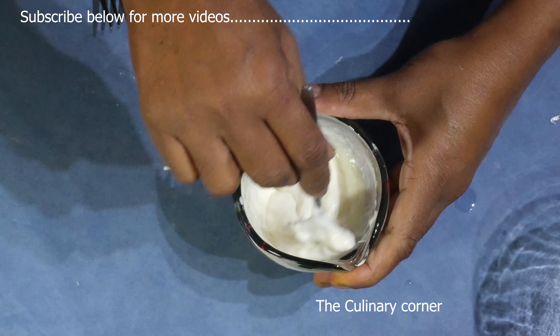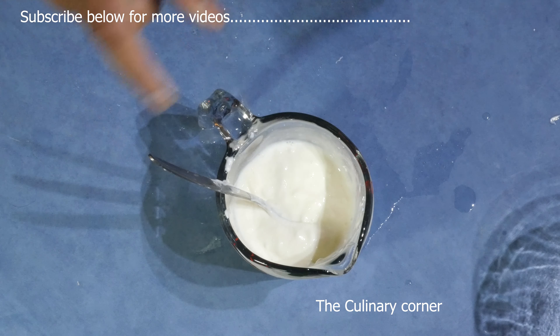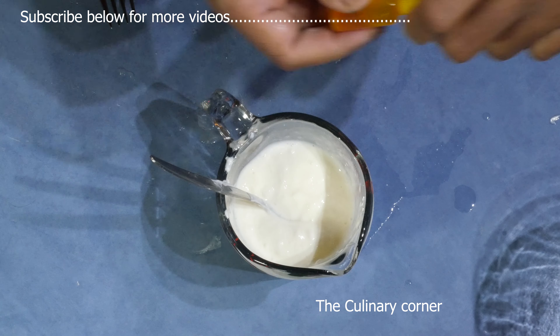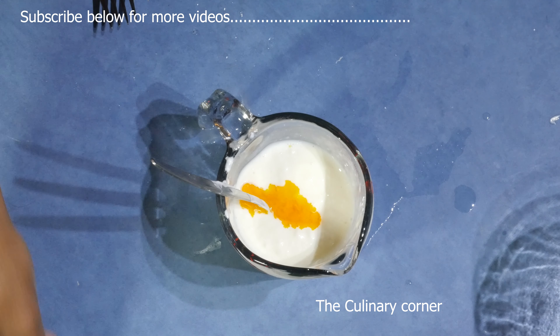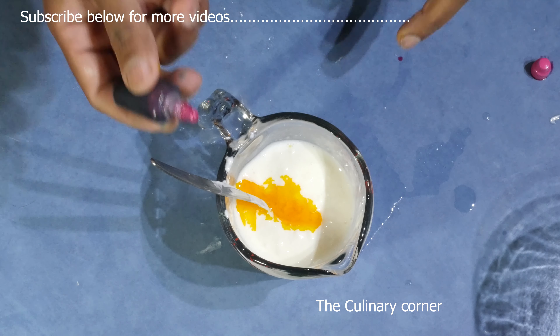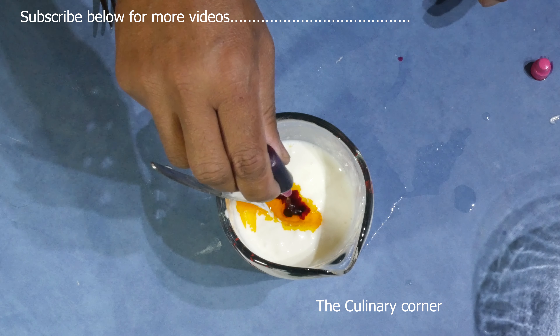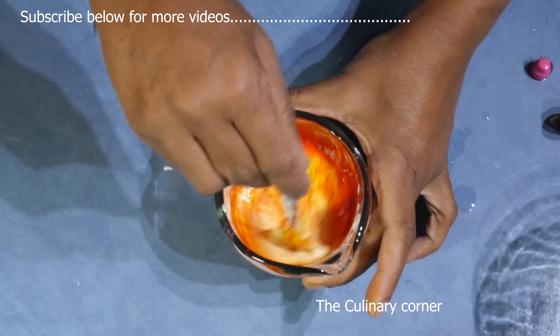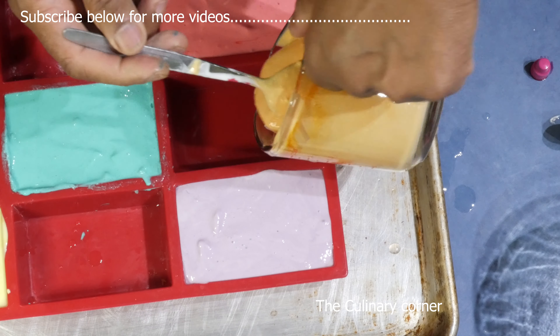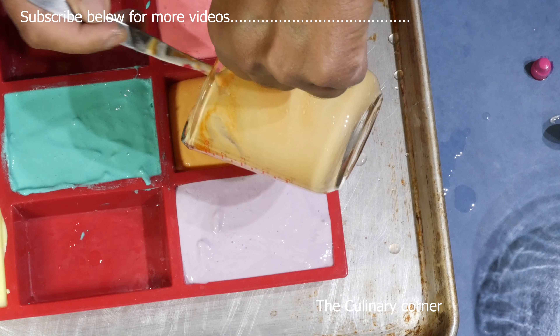I need to make orange color, so I'm going to add pink and yellow together — add the yellow color first, then into that add pink. Mix well and put this in the fridge until it sets.